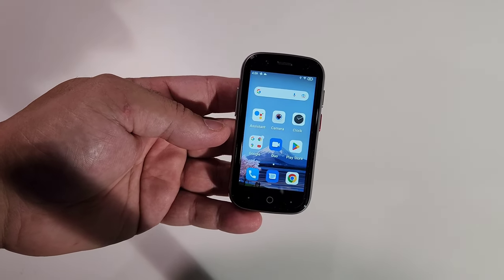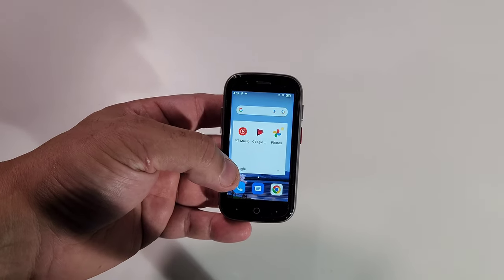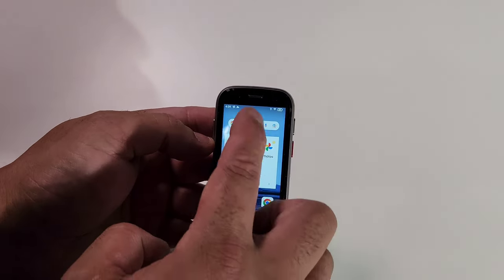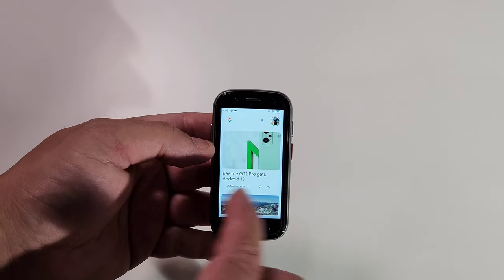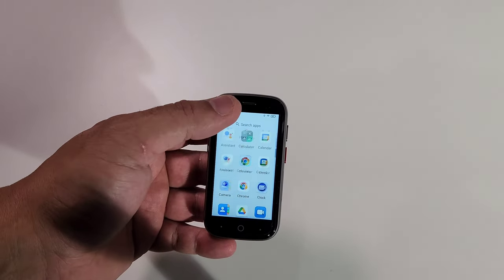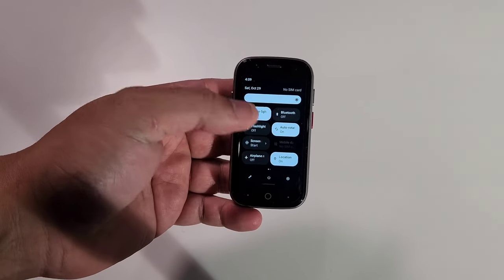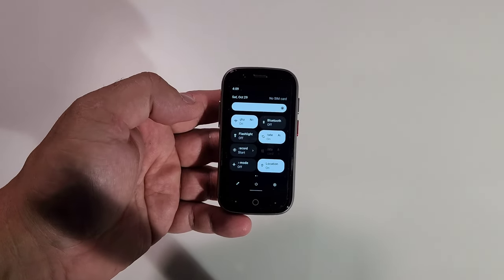Now let me show you a little walkthrough of the phone — the apps it comes with, the fingerprint scanner, the face unlock, and how well Google Assistant works. Pay close attention: the phone comes with full Google support right out of the box, so you get all the Google apps already installed. Pull left or right for notifications, and here are the rest of the Google apps.